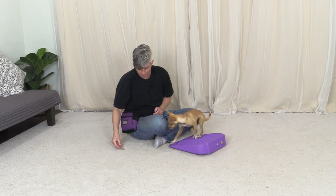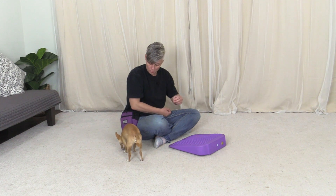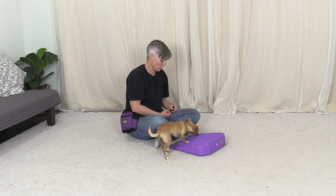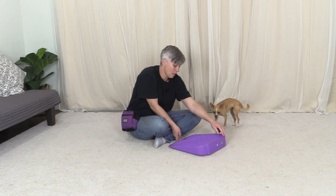If she's comfortable getting the treats on the object, I can sprinkle them to prevent her from jumping over it — making her less likely to leap. I sprinkled quite a lot of treats there. Good job. I'm going to turn it now.